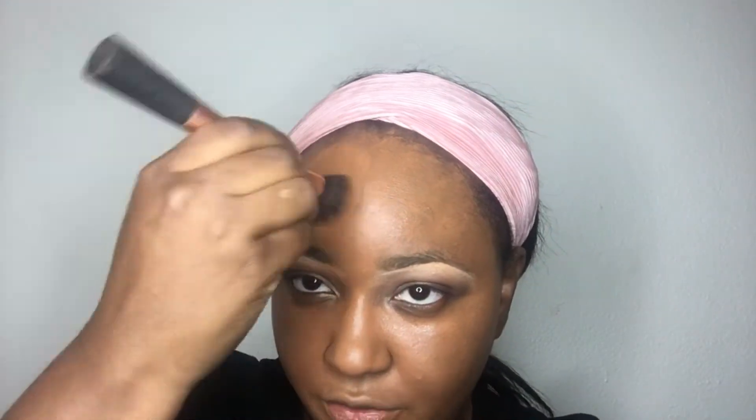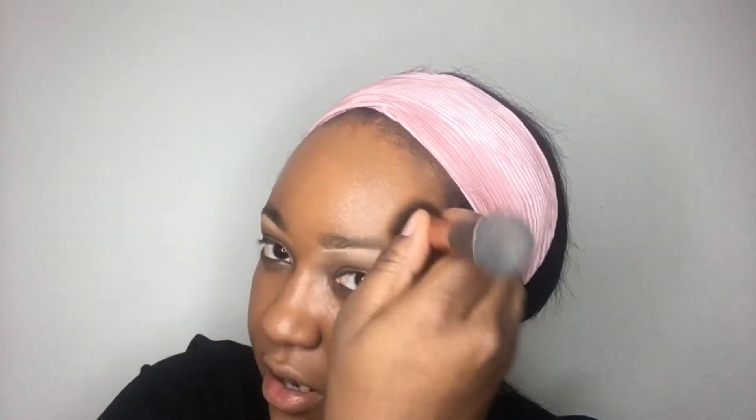For my foundation I'll be using Fit Me Matte and Poreless number 338 — I'm trying a new color. I got this at Target, which has a full range, and so does Walgreens. Foundation can spread evenly easier, so I'm just going to get it through my face. I tend to apply it a little heavier on my forehead because I have heavy dark circles there, so I pat it on instead of smearing it, then use my Real Techniques Beauty Blender dupe to blend it in completely.